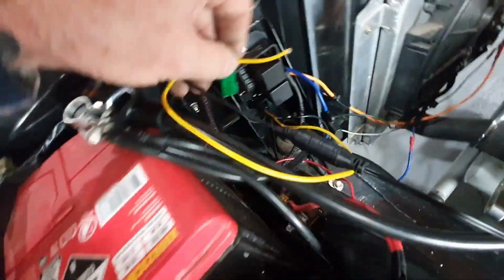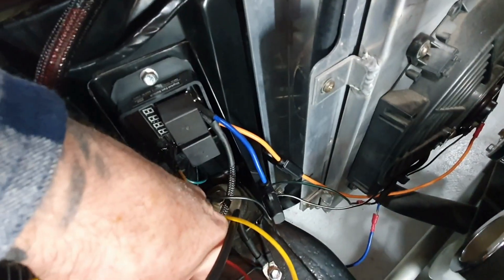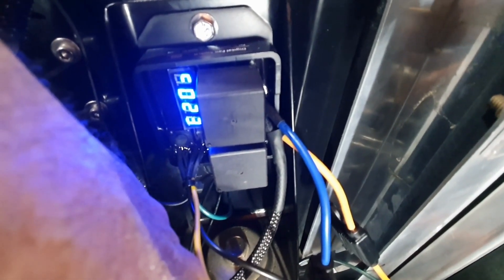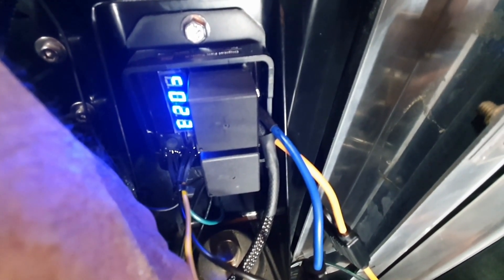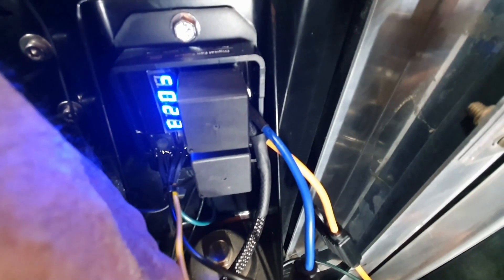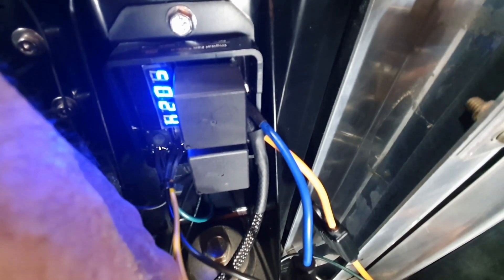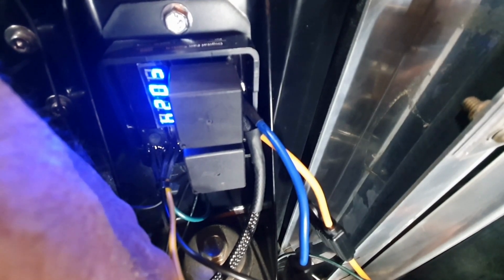If I hold that sensor in my hand and let it warm up, I can show you what happens. The unit says 22 degrees and you can see it's starting to creep up - now 23 - it's reading my body temperature, so I know the sensor is actually working before I put it in. It's reading 24 and gradually creeping up. Before, when I held it for a while, I got up to about 27. So that's confirming the temperature probe is working.